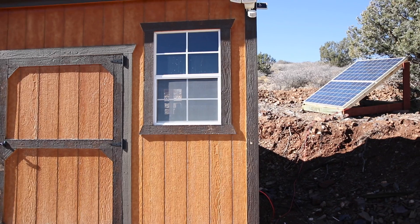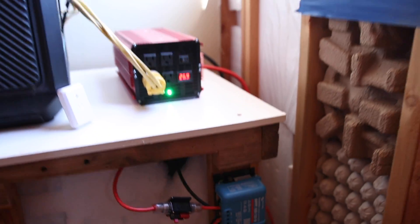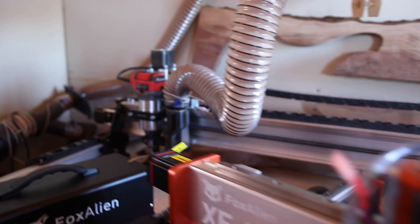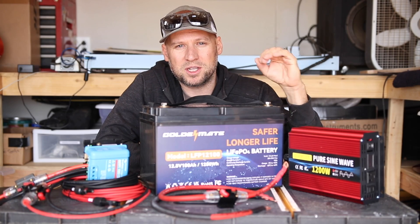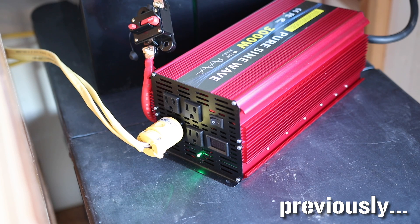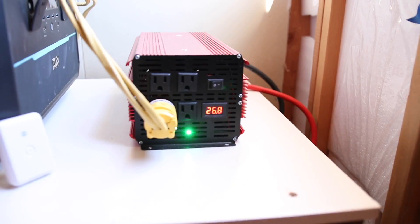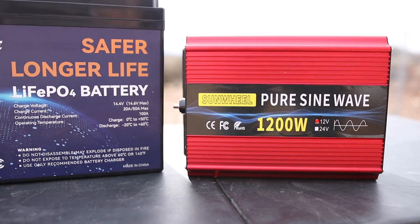I now have two solar panels feeding my charge controller, and my batteries are still holding up great. I've used every single power tool in that workshop — bandsaw, spindle sander, table saw, CNC router, dust collector — all the things I was concerned about drawing too much power for the inverter, and the inverter handles it just fine. That Sunwheel inverter that had an issue with the display going haywire when I powered up my tools — that stopped happening. Now it shows a solid battery voltage no matter what tool I'm running, which is helpful for monitoring power draw. I liked that inverter so much I got the same brand for this project.